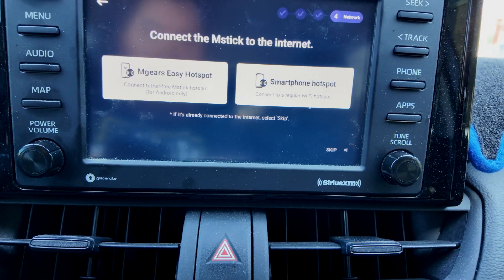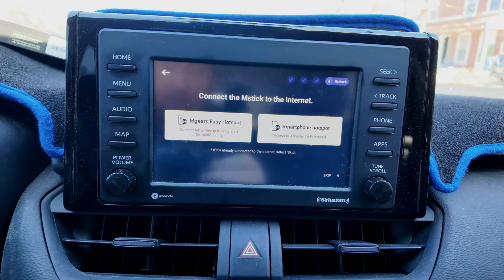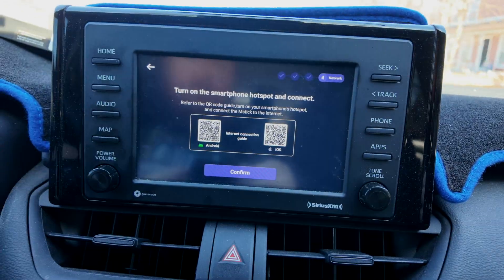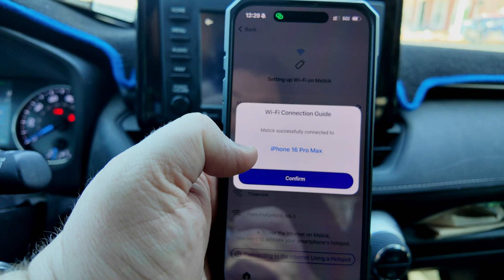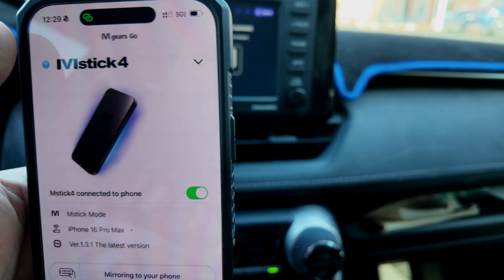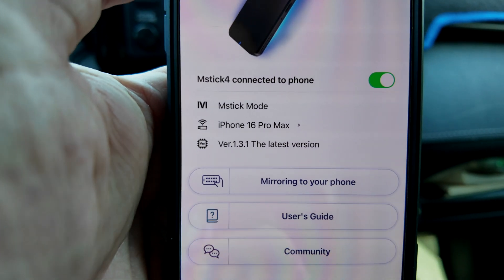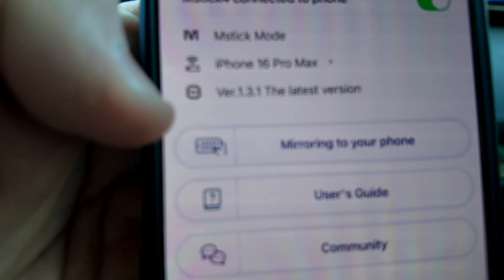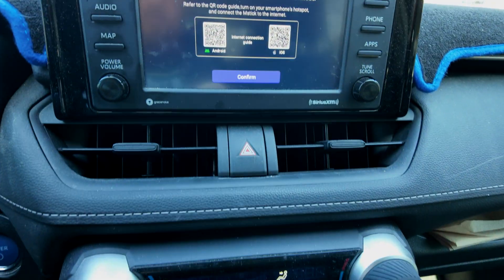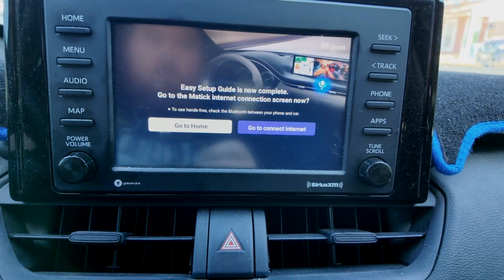I'm going to use my phone's hotspot for the purpose of this setup. I'm successfully connected on my phone, and I should be able to hit back. You can see it says the phone is connected via Wi-Fi and we are on the latest version — everything's connected. Now we go back to the screen and hit confirm.